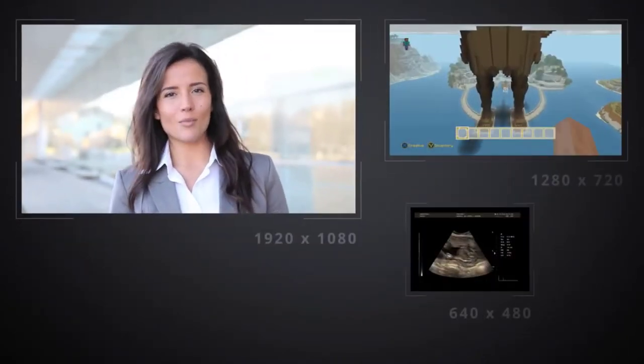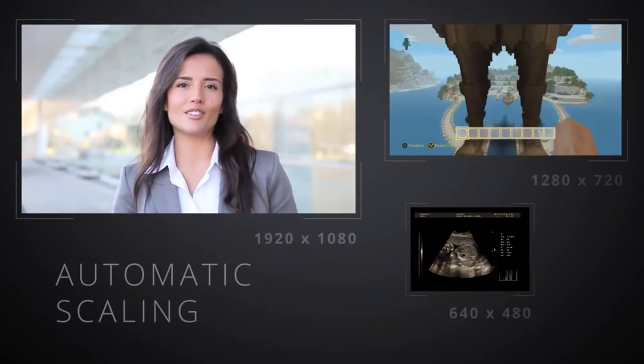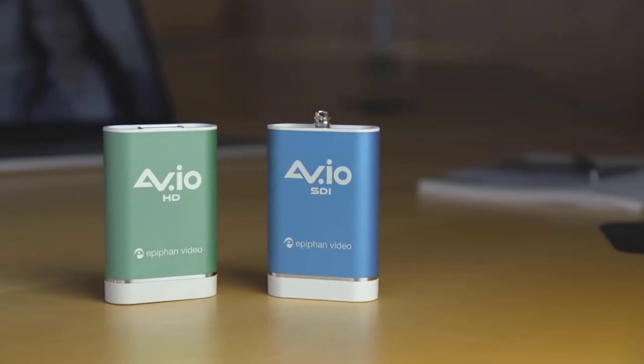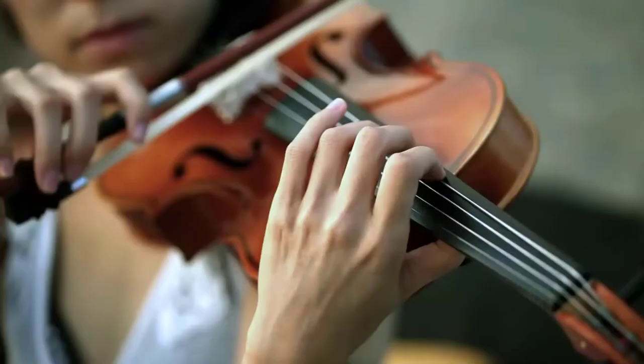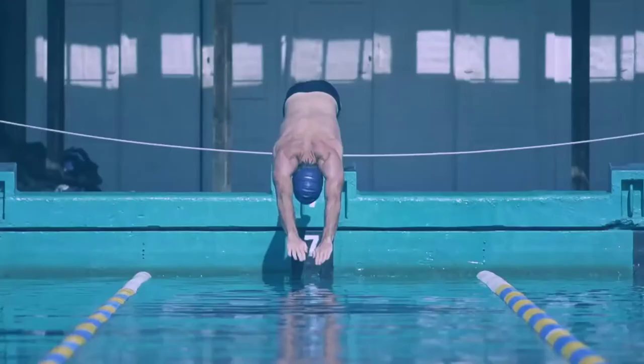Both of these video grabbers do automatic scaling of your video, so no matter the resolution you're shooting in, AVIO gets it perfect every time. You can expect the quality of audio and video captured from these grabbers to be nothing short of exceptional. We're getting incredible feedback from our customers about the high quality of footage being captured by our AVIO grabbers.